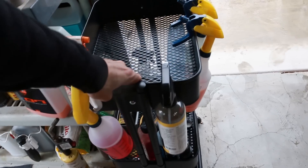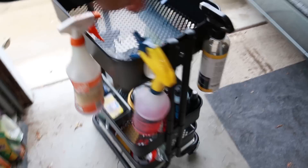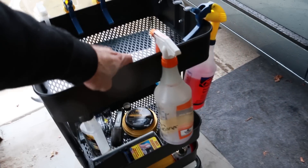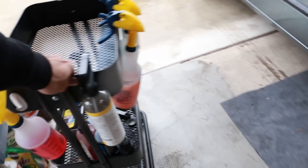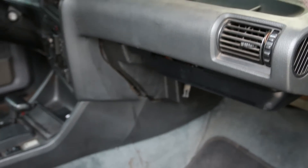Alright guys, I'm going to be using my little detail cart I made. I showed this in a few videos back — I got this little cart from Ikea, put all my stuff on it. Works really well. And then we got that vacuum cleaner. So yeah, we're going to get all this grime cleaned up.